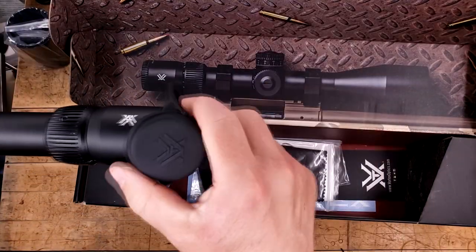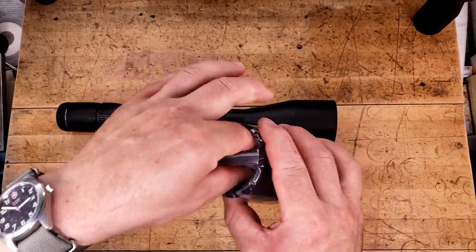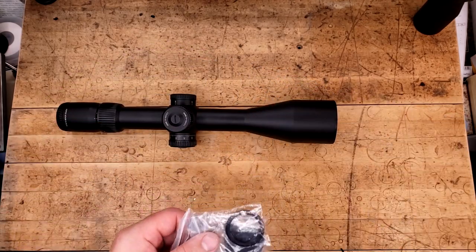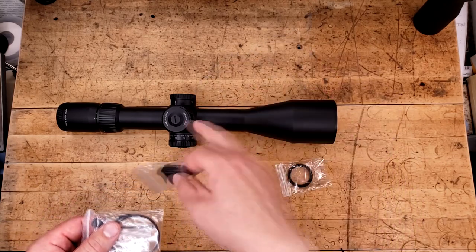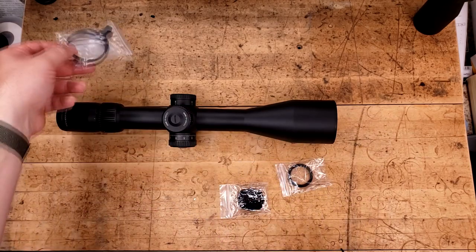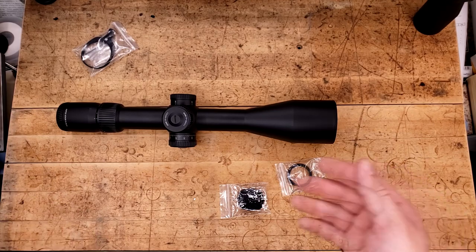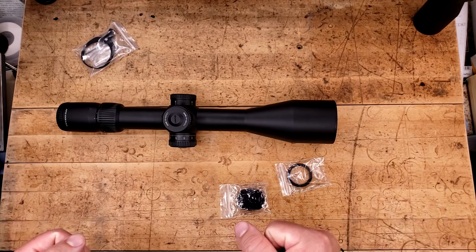The bikini cap is a Vortex-branded bikini cap — these are really nice. Inside the sunshade, we have two very big components: our zero stop, a tool for our turrets, and an included throw lever, which is slicker than snot. I will be installing this very soon. For the $500-ish or lower price point, you get a fair amount of stuff.